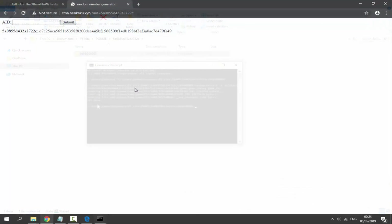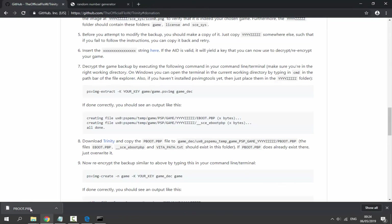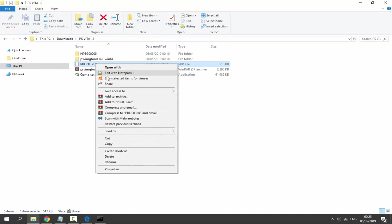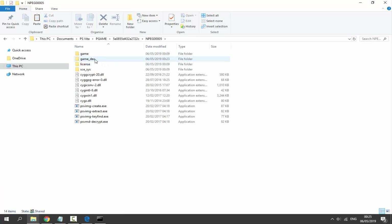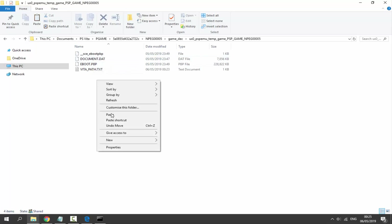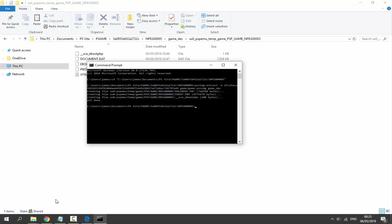Next, go back to your web browser and download the pboot file — it says Trinity; click on it and it will download to your downloads folder. Find pboot.pbp in downloads, right-click and Copy. Go back to Documents, go inside your game folder, then inside 'game_dec', then inside the folder that says 'ux0' on it, and paste pboot.pbp inside that folder.